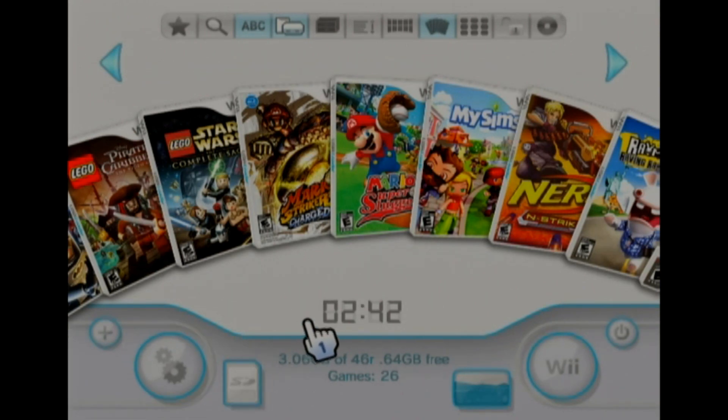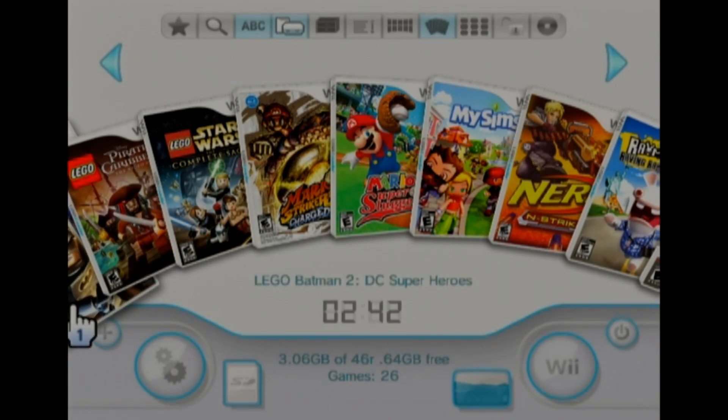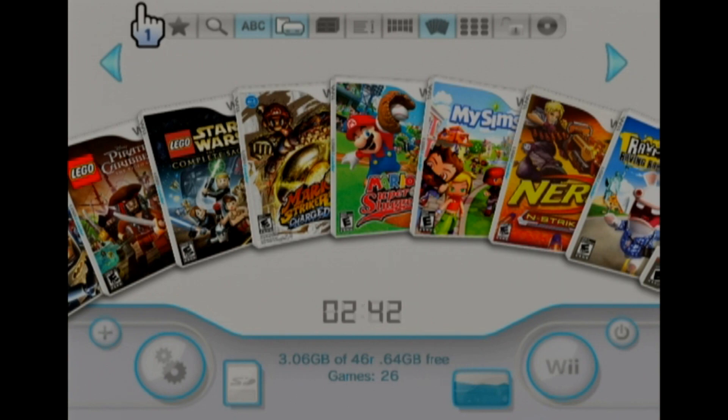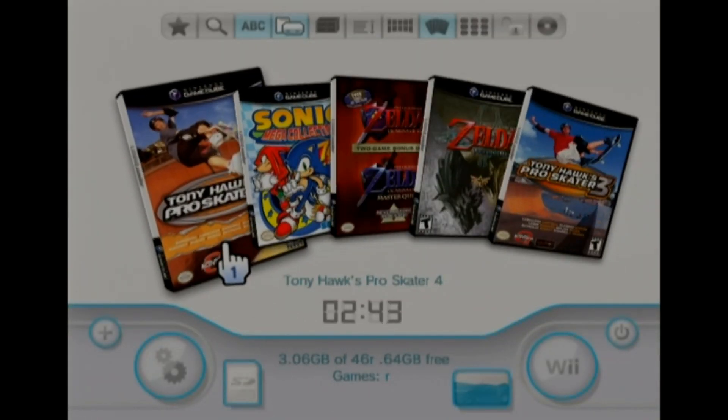Now if you have a bunch of games, it may freeze up for just a second, for about a minute, and then the screen will flash up a couple of times and then you'll see your games. Obviously, vice versa if you want to see just the GameCube games. Or have both selected if you want both.